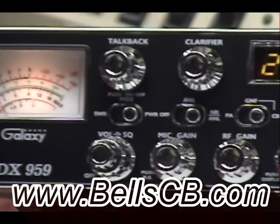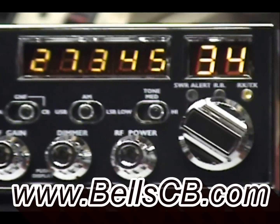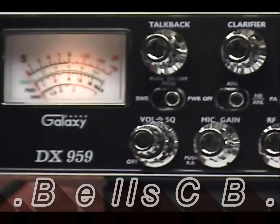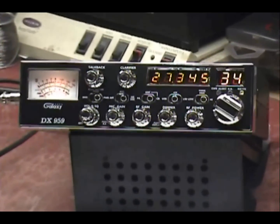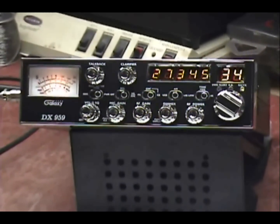Welcome back everybody. Today we have a Galaxy DX959. This is for Carl in Ohio and this is a Pro 959. We've done some receiver alignments, done some synthesizer alignments, some tune-up on the transmitter.